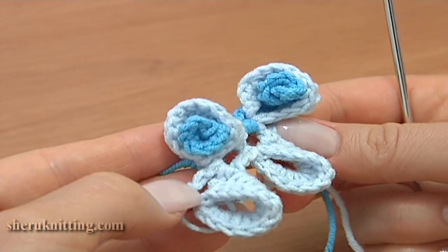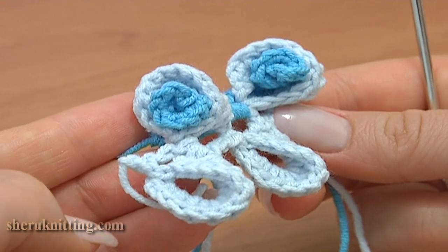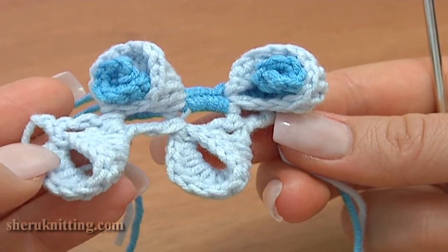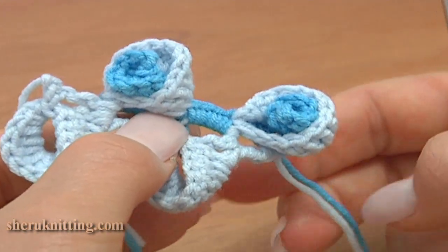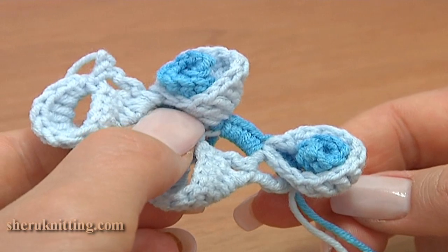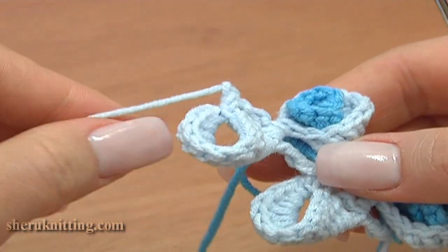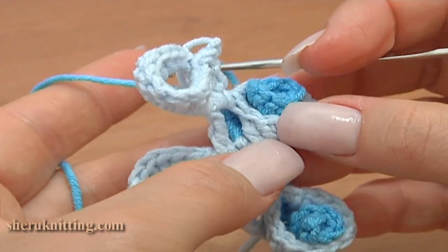With these spirals inside, our flowers look much better. Continue and work spirals for each bell flower along the cord that are on the right side. Then when you reach the end of the cord, you will need to go back and make spirals for the flowers that are on the other side.